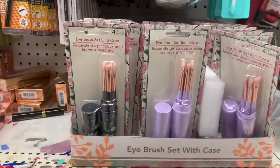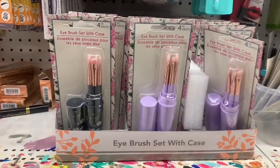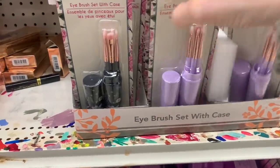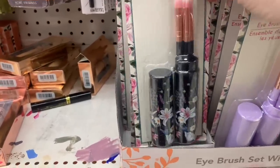I found a new Biore mask — this was yuzu and papaya. There was also this little brush set; the packaging was very cute, but I'm not really sure what the quality of these brushes would be like. I feel like with this one it's just more about the packaging.